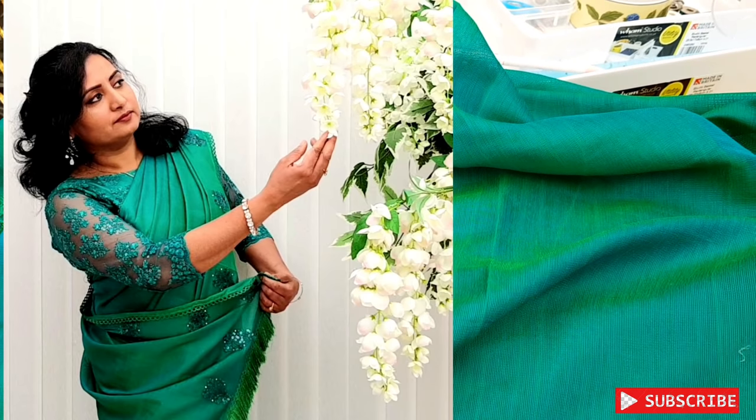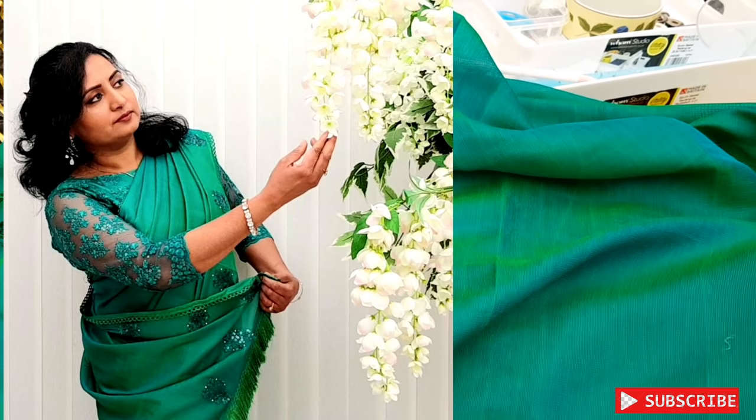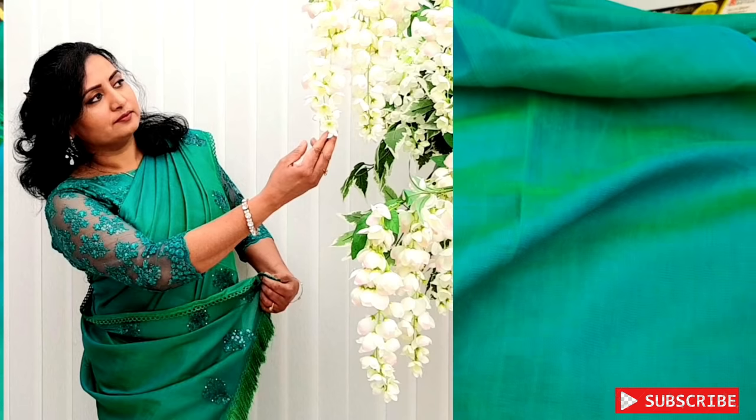Hi friends! Welcome back to our channel, CertainPaper. Now we will design a sari. It's a simple design because our blouse is a little heavy, so we will do a simple sari.